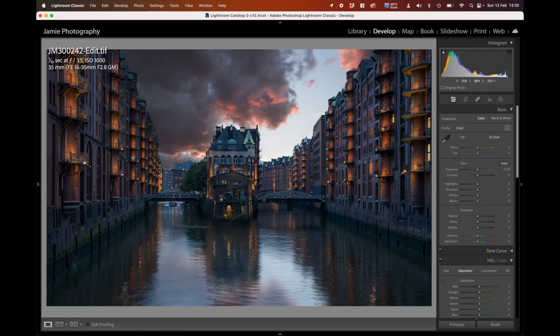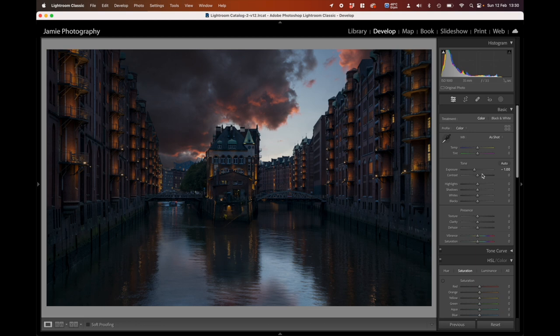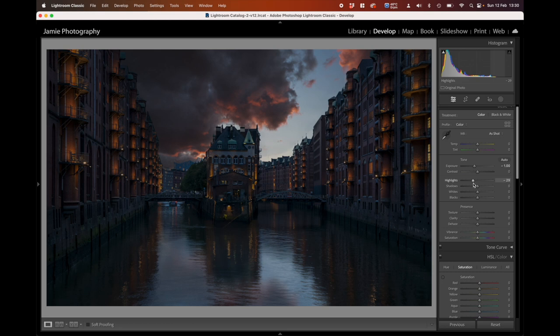Back in Lightroom, for the final process to bring this image alive. I like to darken the image slightly then relight it. Bringing Exposure down to about minus one — you can move the slider or type minus one in the box. Bringing Highlights down just a little, minus 30, then Shadows up about 40. That's looking pretty good, and I'm going to add a little bit of Vibrance — plus five — because there are some beautiful oranges there.